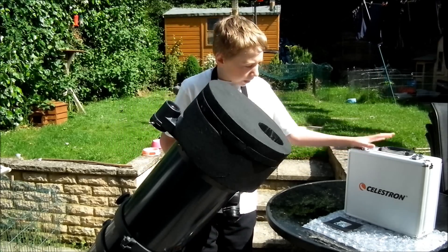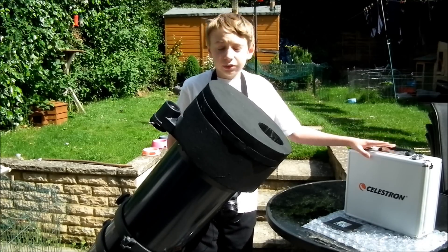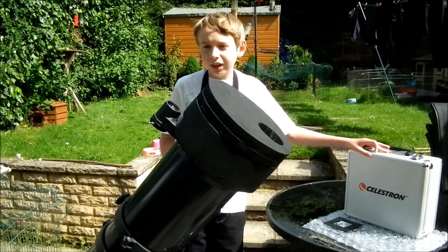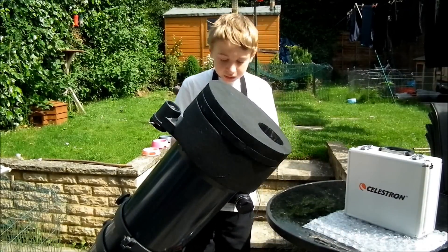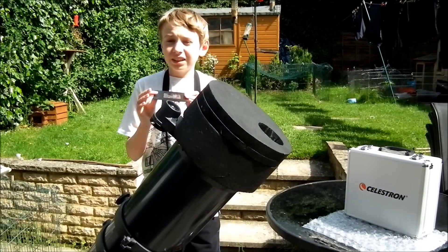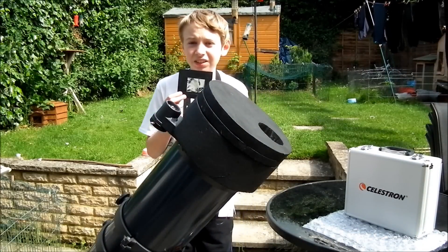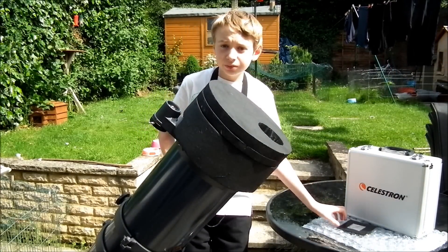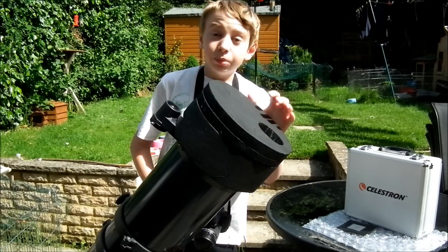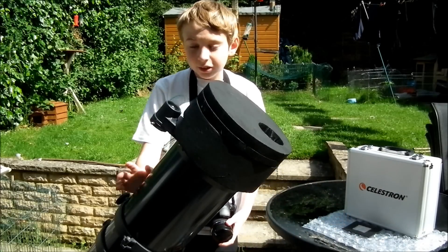You're also going to need maybe some eyepiece and filter kits if you're going to be using a telescope. I've got my Celestron eyepiece and filter kit here which I'll be using — I'll put a link in the description below. You'll also need some sort of solar filter. It looks like just a piece of foil but this is actually beta solar film, which is a special solar filter you can cut into different sizes to fit your needs. If you're going to use a telescope you'll definitely need a solar filter like the beta solar film.